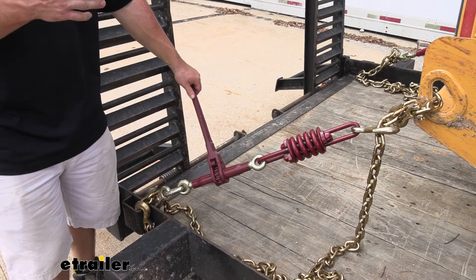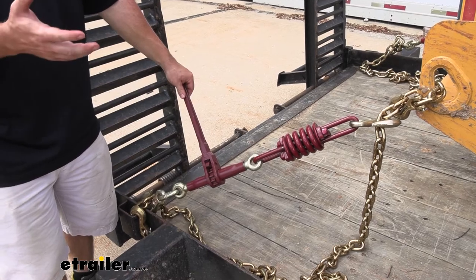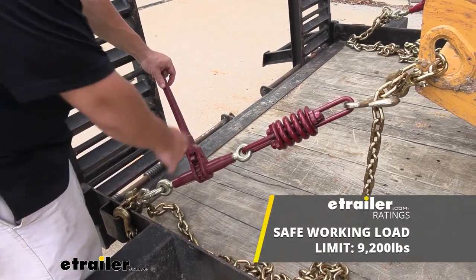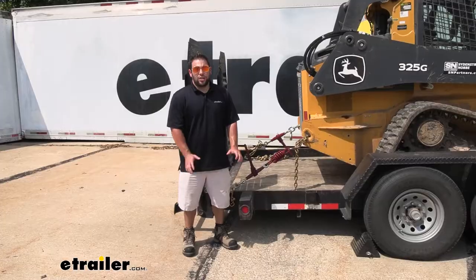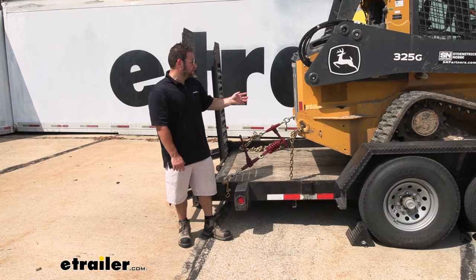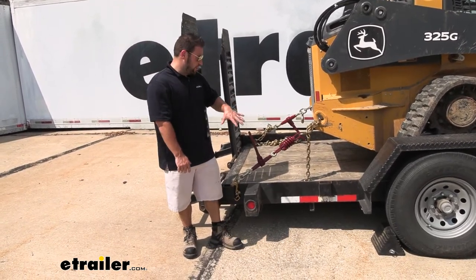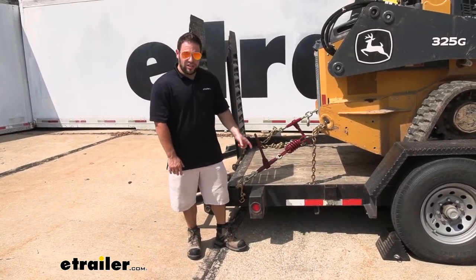Something to keep in mind when looking at chain binders is making sure you get the right binders for the right setup — like what trailer you use and what equipment you're going to haul. There are weight capacities on these and you want to make sure you get the right one. For instance, this one has a safe working load limit of 9,200 pounds, and it's going to work with chains from three-eighths to half of an inch. Also look at how much weight your chains can handle, because you want to make sure they're rated for the right application. If the chains are going to be lower rated than the chain binder, that's okay — just go by the number on the chains because you don't want those breaking.